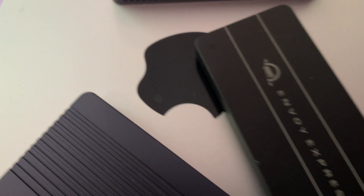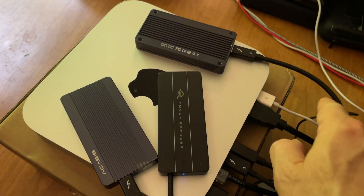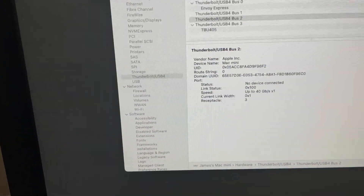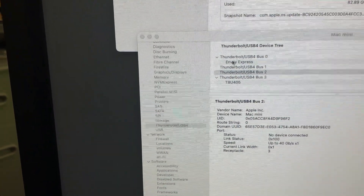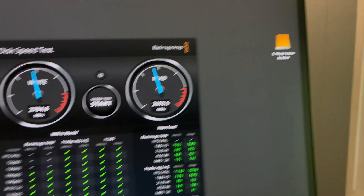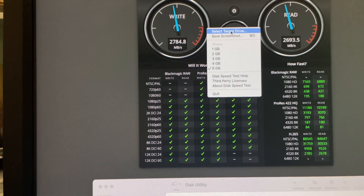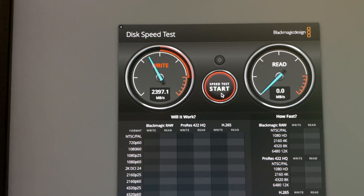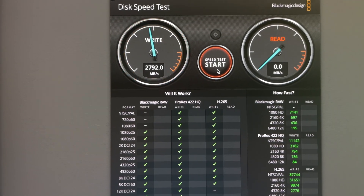I'm going to move this drive over to port number two, right beside the Envoy. So drive one is now in port number two. Apple is still not showing anything on what I assume is bus one. There's one mounted — let's select it, open that up, hit start, and we still get full speeds.